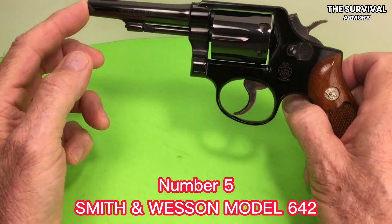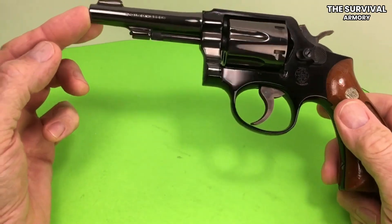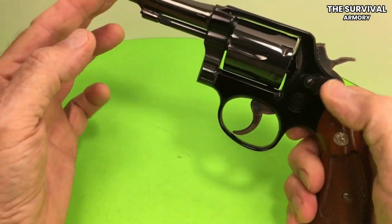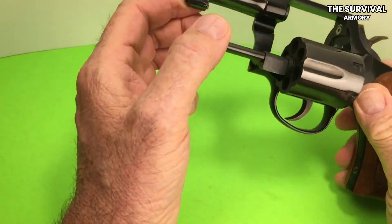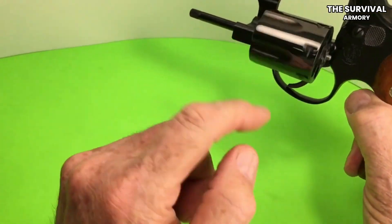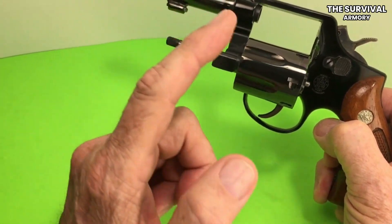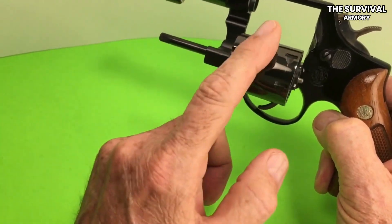Number 5: Smith & Wesson Model 642 .38 Special +P. The Smith & Wesson 642 Centennial Airweight Series has been a classic since 1952, and there has been no need for improvement since then because it's a highly versatile and reliable revolver. The manufacturer's idea was to design a lightweight, hammerless revolver with a grip for larger hands. It's a compact, reliable, and cost-effective solution for self-defense and home defense.